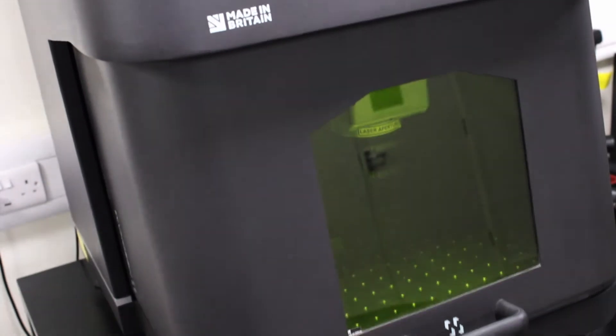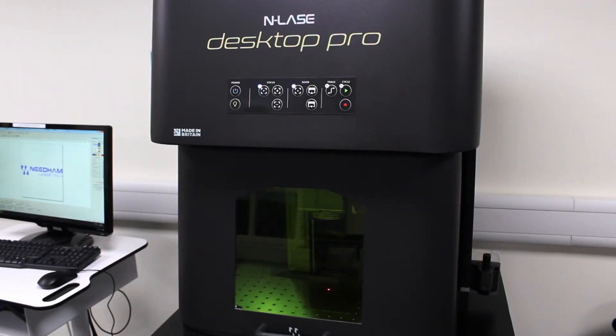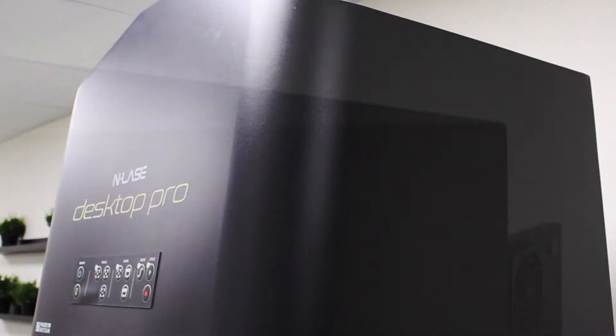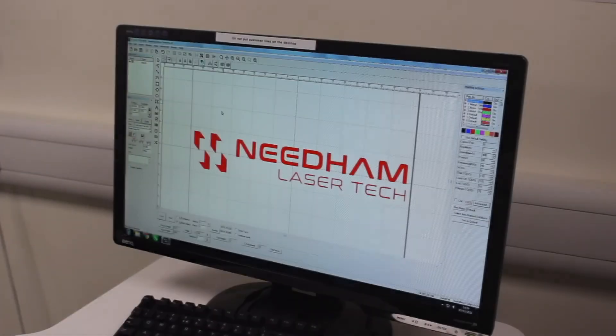A couple of features that you can see: it's an enclosed unit, so when you mark, this door will close automatically. It's a Class 1 laser, so it's safe to use with the door closed. The top — you can see it's got a slanted roof. Originally we designed it with a flat roof. You can probably guess what happened — it's in a factory, people put teas and coffees on it, but they don't go really well with electrics, so we redesigned it according to your feedback.